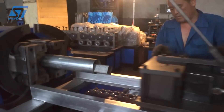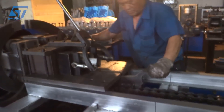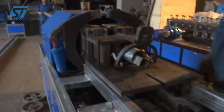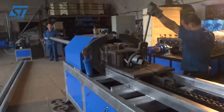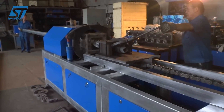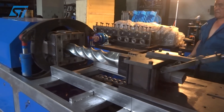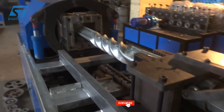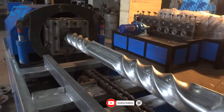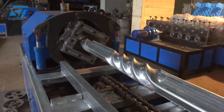The metal pipe is securely loaded onto the machine using clamps or fixtures to ensure stability during the twisting process. The machine uses a twisting mechanism, which typically involves rotating the pipe around its axis. The twisting process is controlled by a CNC system, which allows for precise adjustments to the twisting angle and speed. After twisting, the pipe may undergo additional finishing operations, such as deburring or polishing, to achieve the desired surface quality. The twisted pipe is carefully unloaded from the machine, ready for further processing or use.